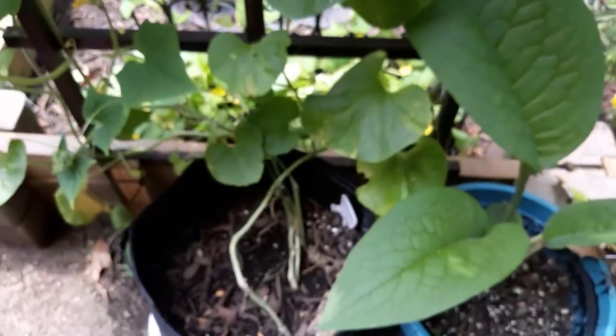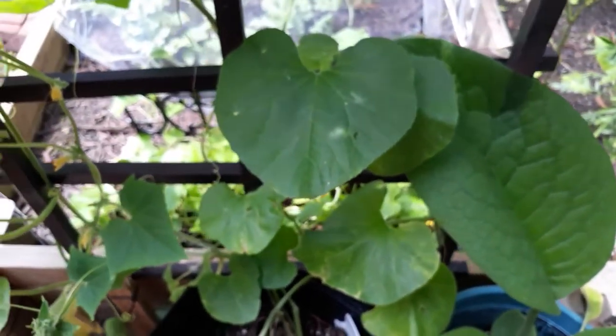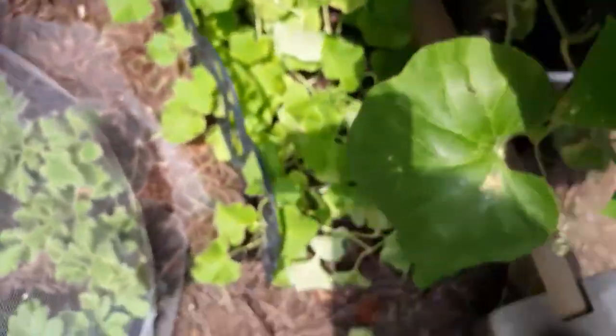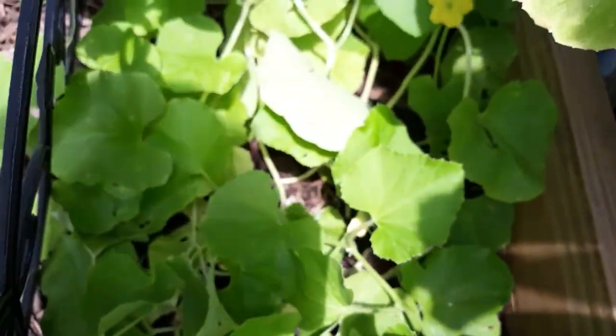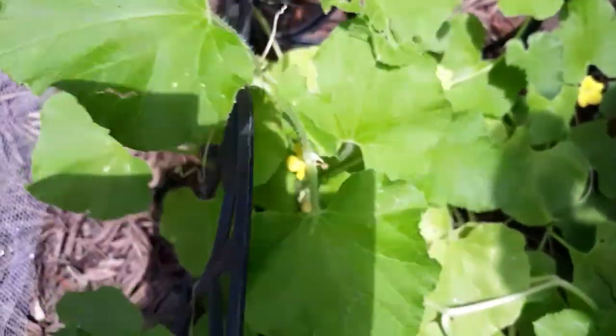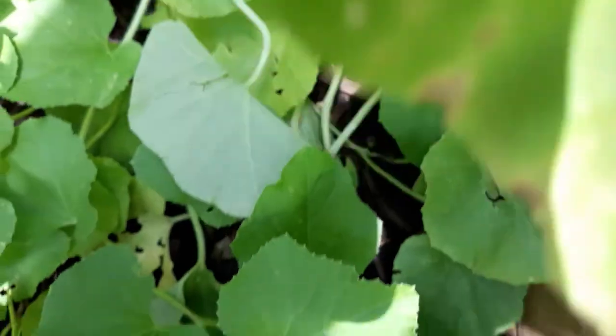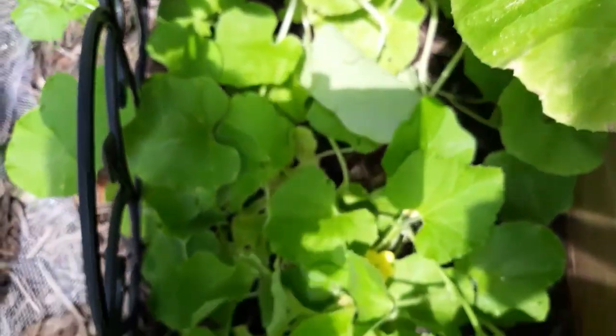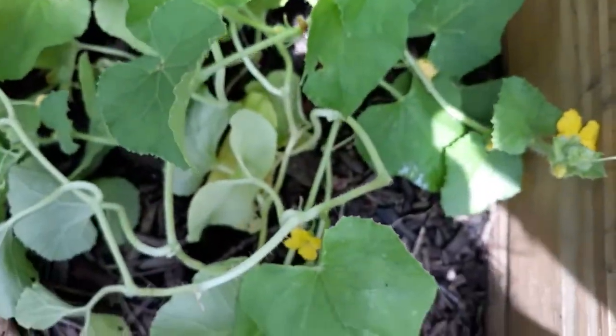I just knew this was a cantaloupe. To distinguish the difference: see how big that cucumber leaf is? This is a cantaloupe — see how small the melon leaf is? But it's shaped the same. So those are flowering and hopefully we'll have some cantaloupe soon.